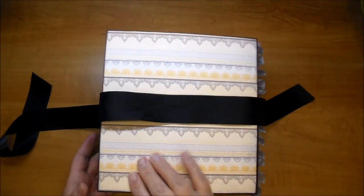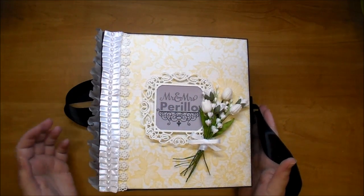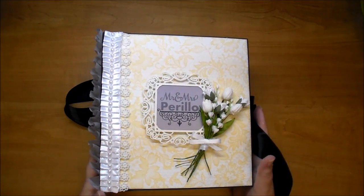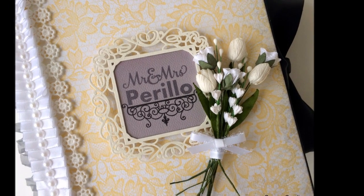So I hope you've enjoyed this project - this was a lot of fun to make. I will link everything in the description box, so please check out Wild Orchid Crafts. I'll have their YouTube channel, their Facebook, and their website on there. I'll also put the mini-album tutorial on there as well. Thanks so much for watching!